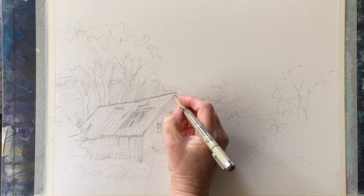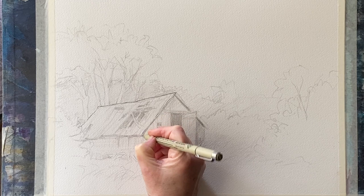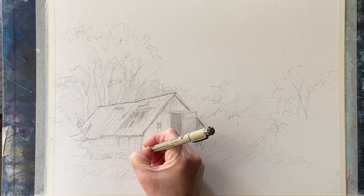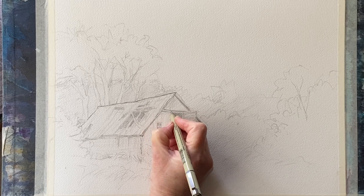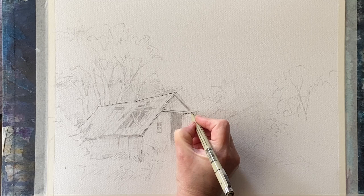So the first thing to do is the line work. Always make sure that your fine liners or ink pens are waterproof before you start if you're going to paint over them. I'm going to be using a 0.8 Pigma Micron, and for the thicker shadow lines it's easier to use a larger nib, so I'm going to be using a Faber-Castell Pit Pen 1.5 nib for the heavier lines. But these are the only two that I'm going to use for this.